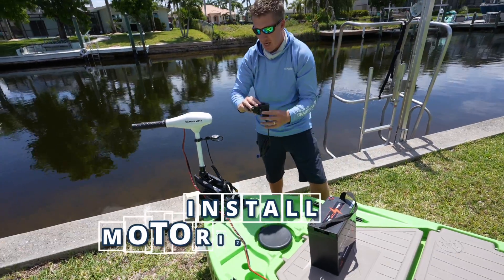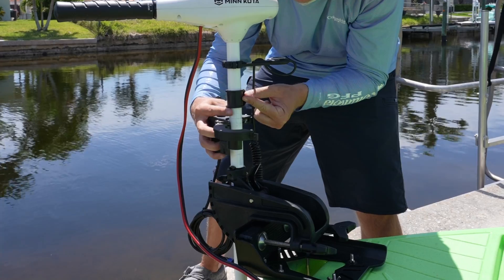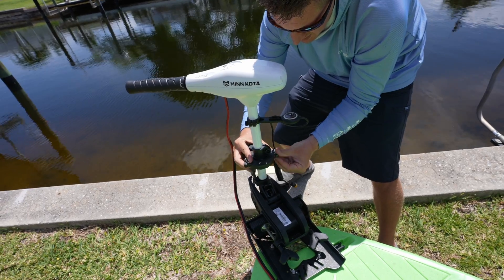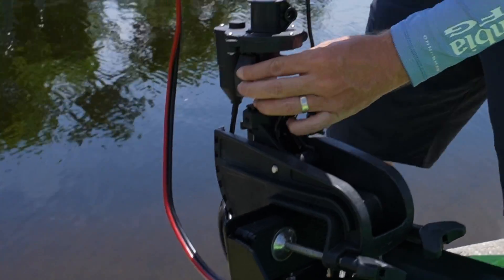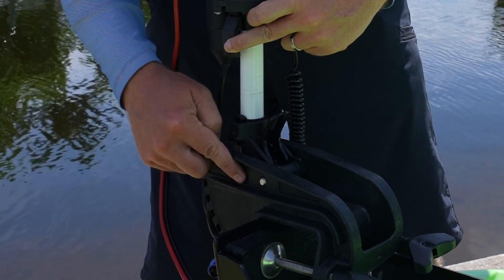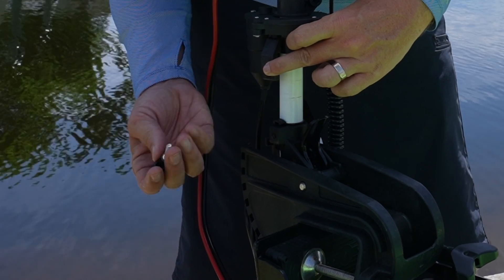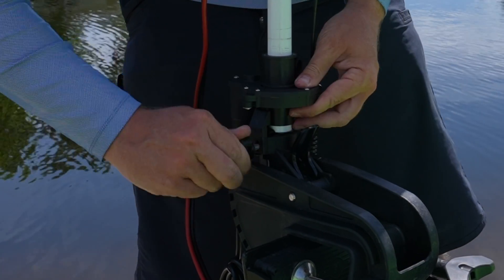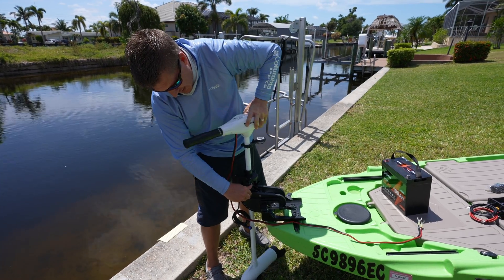We then attach the motorized collar. Take the thumb screw, open up the motorized collar — it's a really cool clamshell design, so you don't have to take anything apart. Put the included thumb screw in and tighten it down. There's a little tab on here that interfaces with the factory steering lock. You take out the factory thumb screw, slide this down, attach the motorized collar, and tighten it just enough that the shaft can still spin.